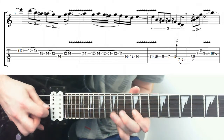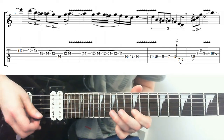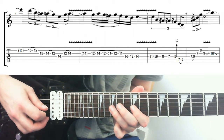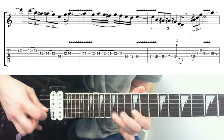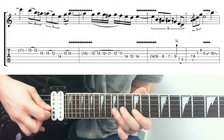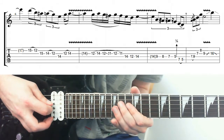Then I'll go to the next phrase. I'm up to the 15th fret on the B, pulling off to 12, going for the blues note - that 15th note on the G - down to 14, down to 12. So I've got pull off, play, play, pull off, then down to 14 on the D.